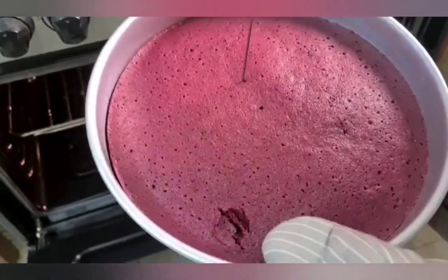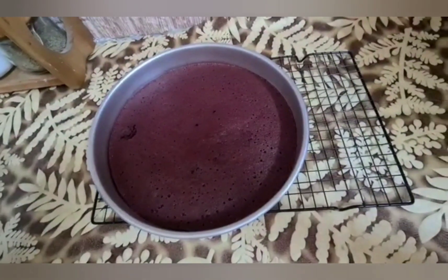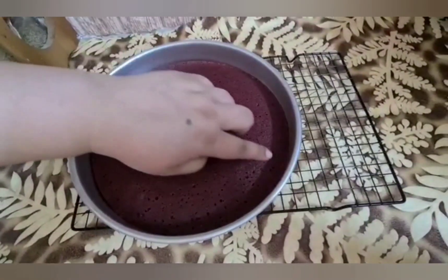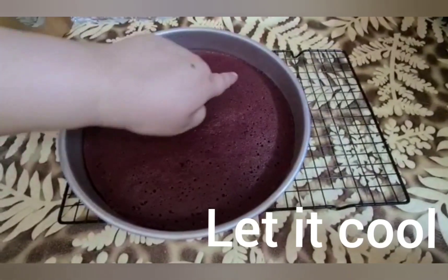Our cake is baked. We add the cake tester into it — our cake is ready. If you don't have a cake tester, you can use a toothpick. If the toothpick comes out clean, it means the cake is baked.